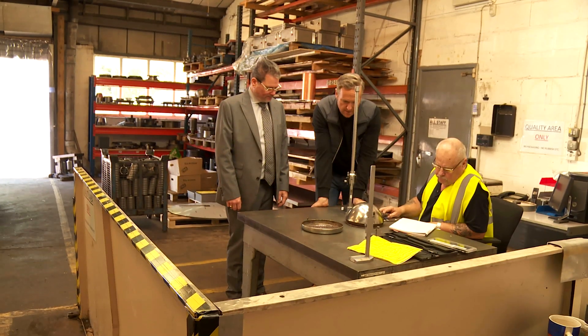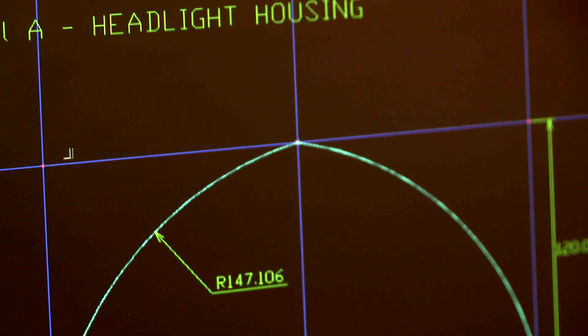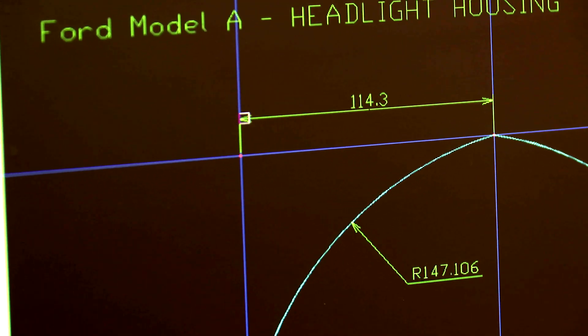How do you work out the bowl, though? Because you can't measure that curve. All the measurements Steve's taking will be fed into a CAD system, which will produce templates in our tool shop at the back of the factory. And what we're making here today is a two-stage process — we're going to make the tool and then the item, and then use the tool to make the part.